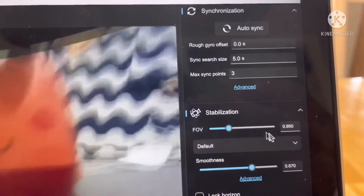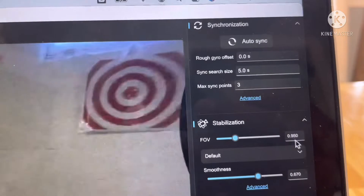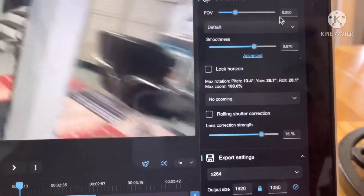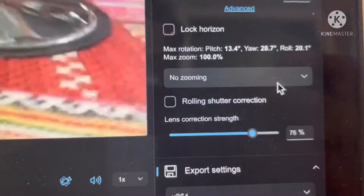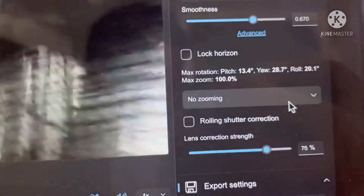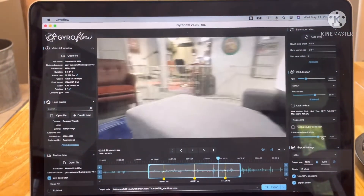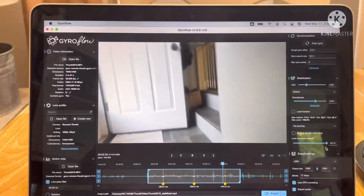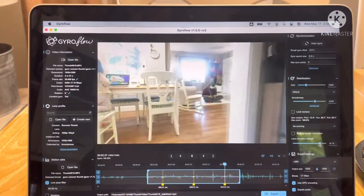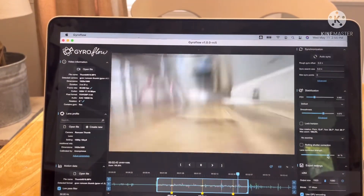For stabilization I put it to 0.67 and field of view to 0.95 just to zoom in a little bit. For lens correction I put it to 75% — I kind of like that wide angle look. If you correct it completely it looks pretty good, but I prefer just a little less at 75%. All right, that's it — hope you guys have a great day, thanks for watching, bye!